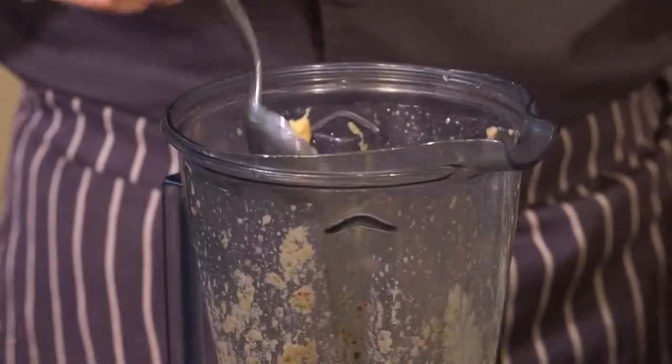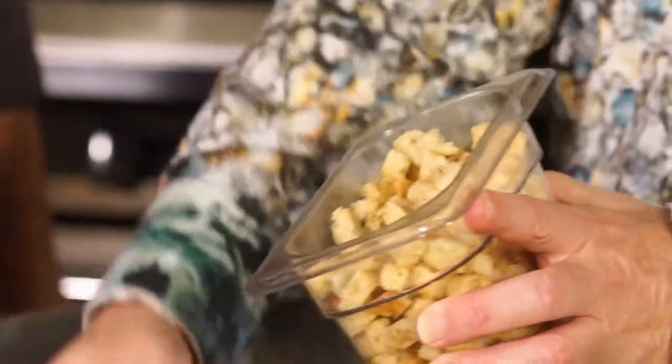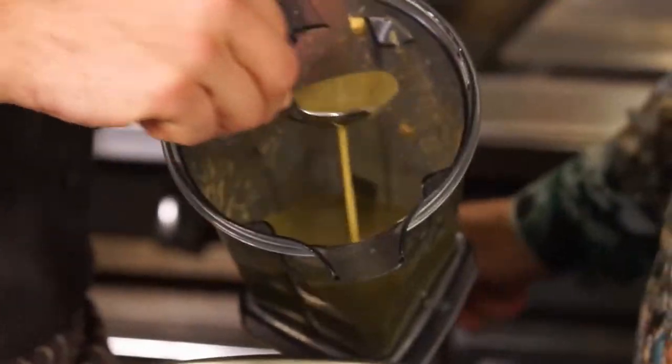We'll turn it down and give it a little taste. Interesting. All right, let's have your verdict. It's good. Now I presume we finish the salad. Panzanella bread salad. We start with focaccia croutons — just a small handful. Take your dressing here.